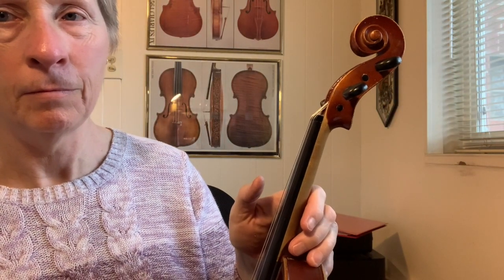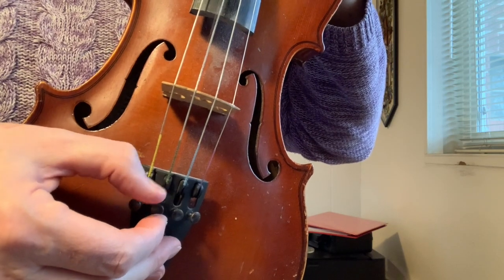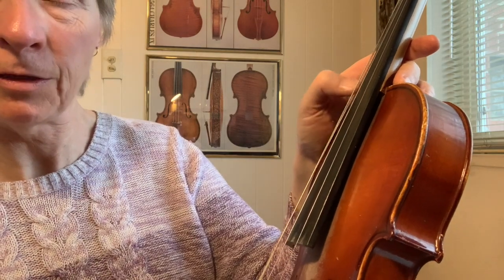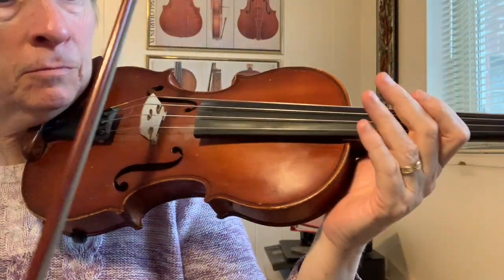Next note. I always do the A first, then the D. Let's find a D. You have to ask yourself: is this higher or lower than the D we're hearing? This is higher, but it's not very high, so I'm going to try using the fine tuners. There — hear that, it matches. It's pretty close. I think that matches pretty well. To be sure, I'm going to use my bow. I think that sounds pretty good.